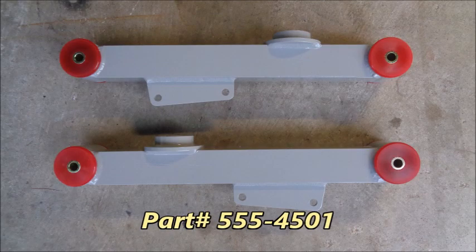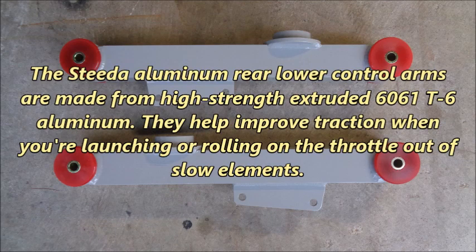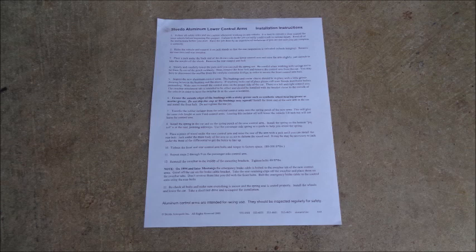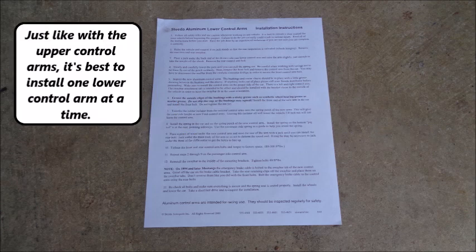With the upper control arms in place, it's time to install the lower control arms. The Steeda aluminum rear lower control arms are made from high strength extruded 6061 T6 aluminum. They help improve traction when you're launching or rolling on the throttle out of slow elements, decrease weight, and increase your ability to attack an autocross course. The three-piece bushings won't damage your lower torque boxes. I'm using rear lower control arms that fit 79 to 98 Mustangs, but Steeda also makes them for 99 to 04 Mustangs. The Steeda aluminum rear lower control arms didn't come with instructions, but you can download detailed instructions on Steeda's website. Just like with the upper control arms, it's best to install one lower control arm at a time.